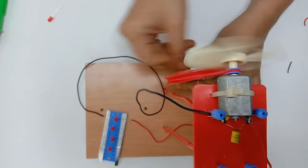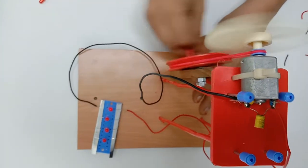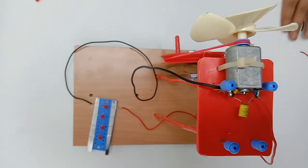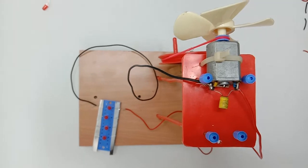This dynamo will generate electricity clockwise as well as anti-clockwise. Now the last part is mounting this LED and doing the designing part of the project.